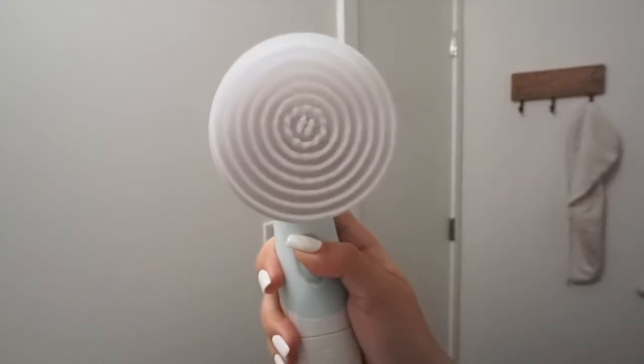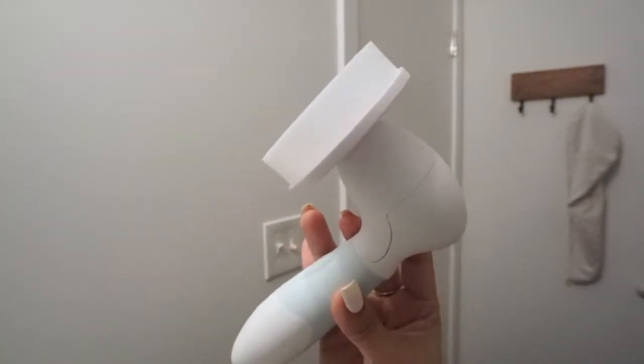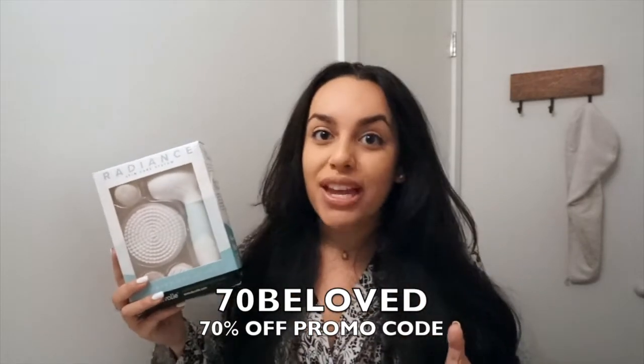I've been incorporating this system into my skincare routine and I honestly really love it. What's awesome about the skincare spin system is that it actually rotates the brush head 360 degrees, so you get a really good clean — it actually spins rather than just vibrating. They were kind enough to send me a discount code for 70% off, which I'll pop on screen and link in the description below.